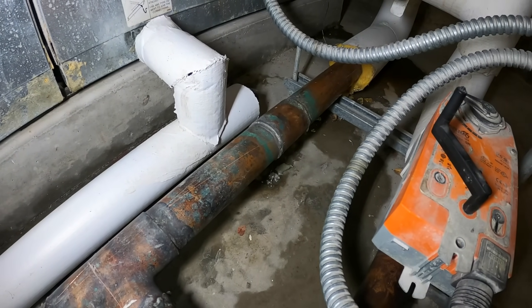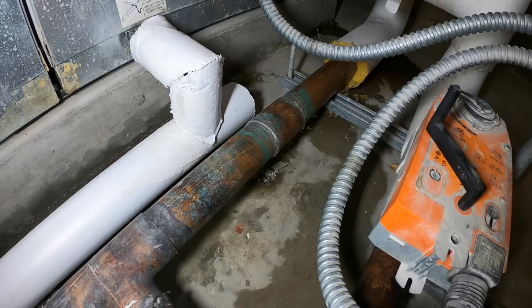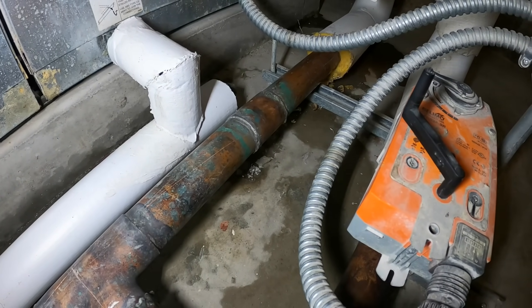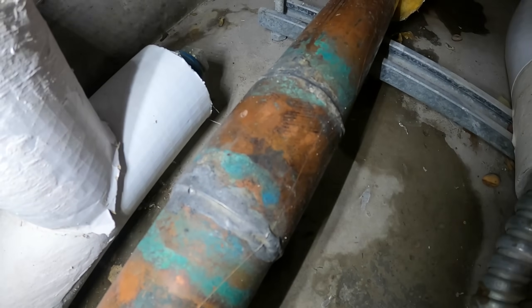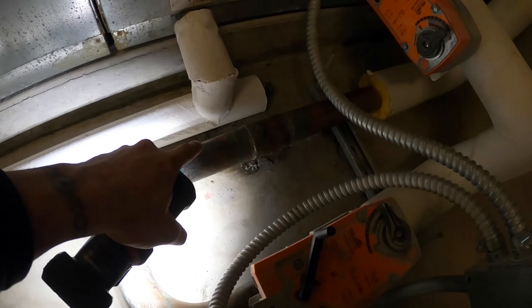We're going to have a talk with building management to see what they want to do. This is an office space that is currently vacant, so we'll see how urgent this is — either we fix it today on overtime charges or we come back. Just like that, they approved overtime, so I'm going to rebuild this section where we have that leaking, poorly soldered coupling.